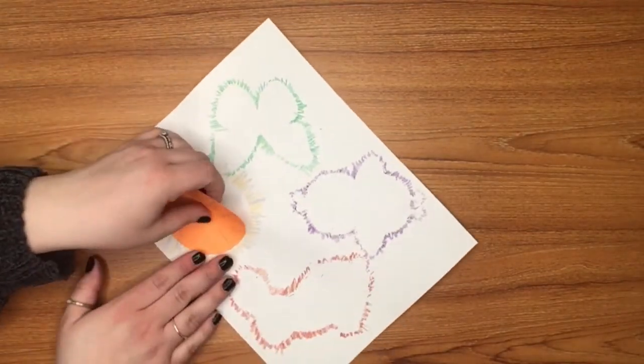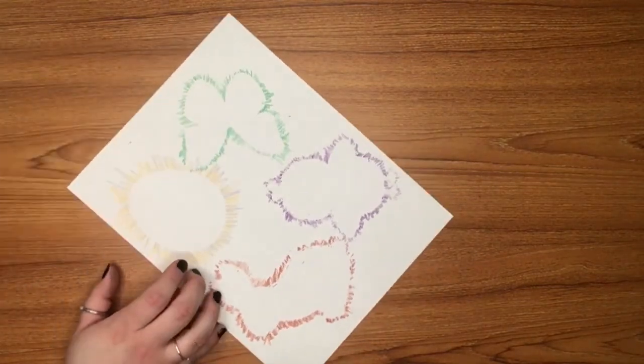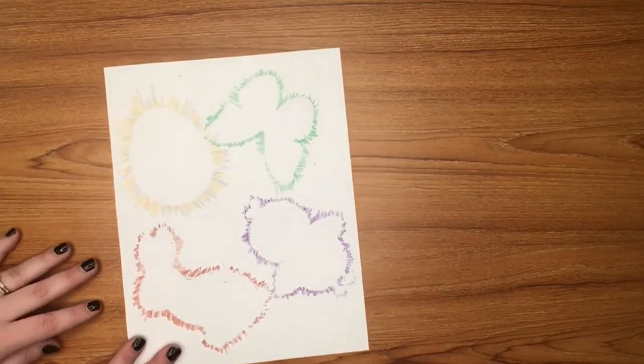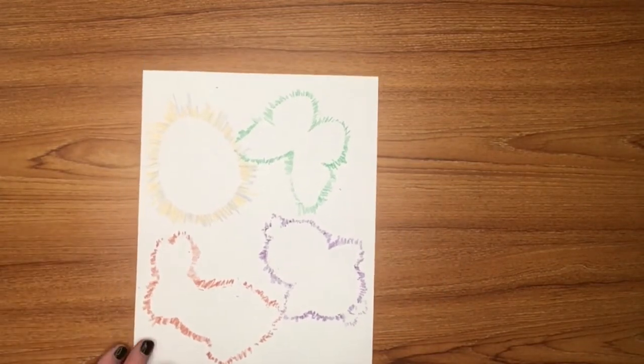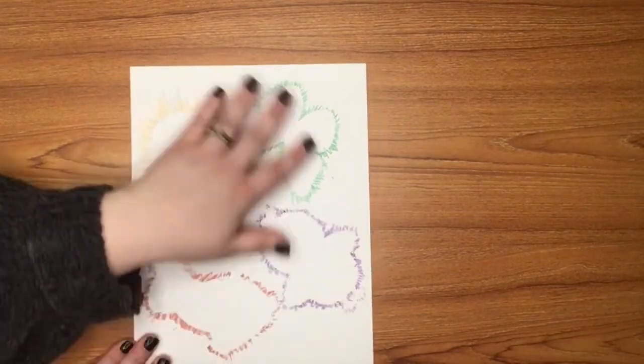All right, here's our last one. And you certainly don't have to take them off once you get them done and colored. But I think it looks pretty cool. As you can tell on this one, I did use two different colors. And that was super fun.